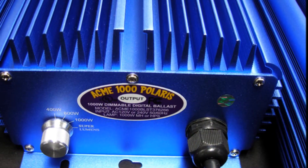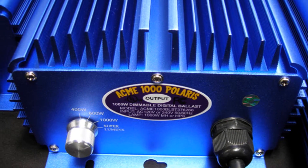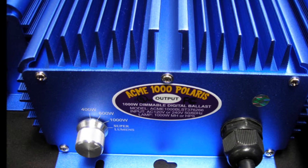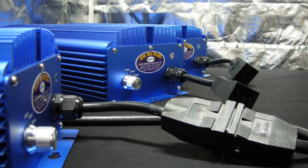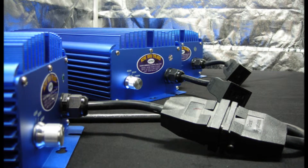Complete control of your growing environment is essential for both first-time and professional indoor gardeners. Performance and reliability makes the Acme 1000 Polaris the digital ballast of choice.